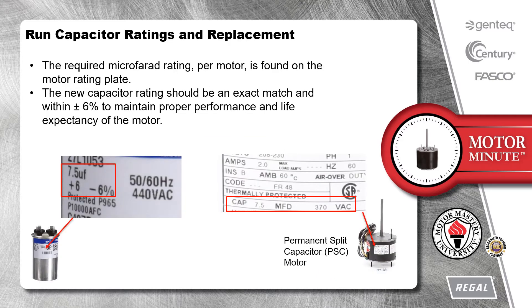The required microfarad rating per motor is found on the motor rating plate. The new capacitor rating should be an exact match and within plus or minus 6% to maintain proper performance and life expectancy of the motor.